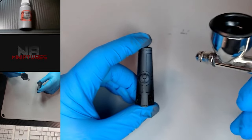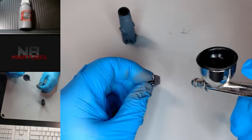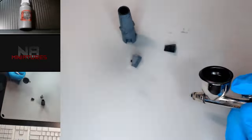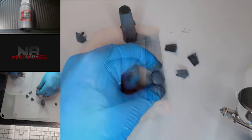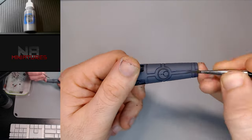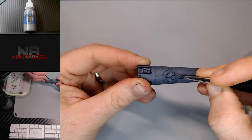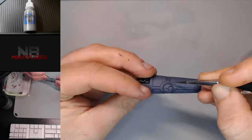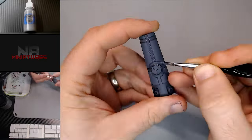I'll start with the base coat of Mechanicus Standard Gray — it's gonna get a good coat on everything. One thing I'm not gonna paint is the little stick in the middle. Now I'm gonna go and do some brush work with some Eshin Gray. I'm using really watered-down paint here because this is on a flat surface and it's really gonna show brush marks, so this is gonna take a number of coats — probably going over each part three times just to get a really solid color.